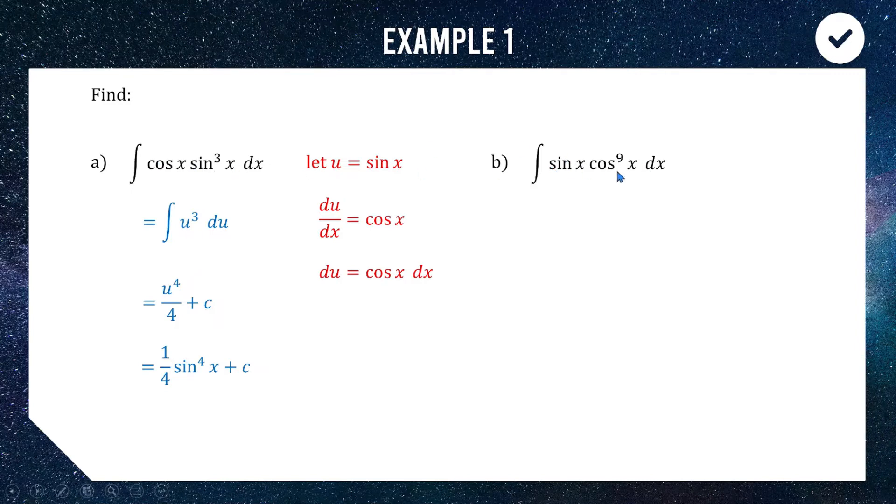Similarly, for a power of cos multiplied by sine, the smart move is to let u equal cos x. This gives du/dx equal to negative sine x, so du equals negative sine x dx. When substituting, we put a negative out the front because there's a negative in our substitution. Putting that all in, we get the negative integral of u to the power of 9 du — straightforward integration.